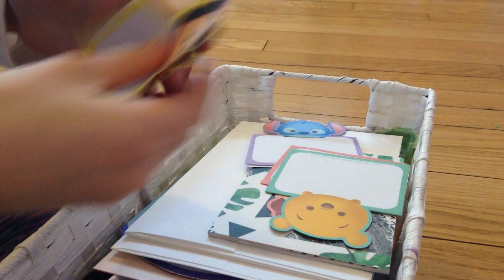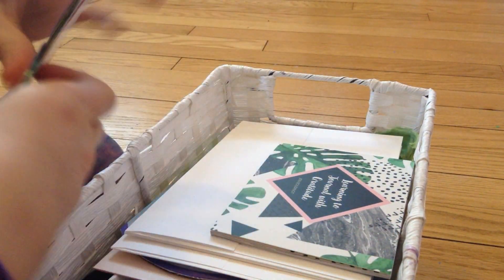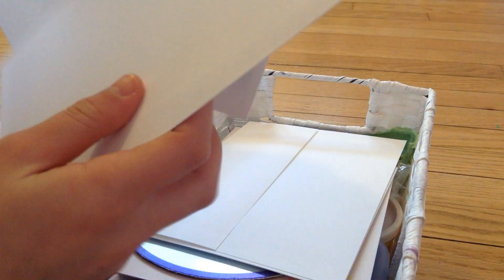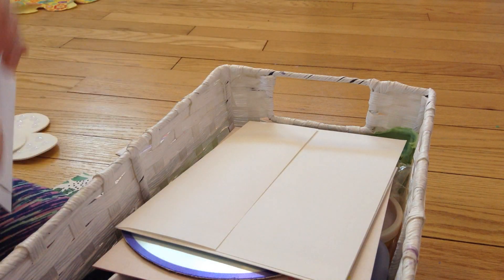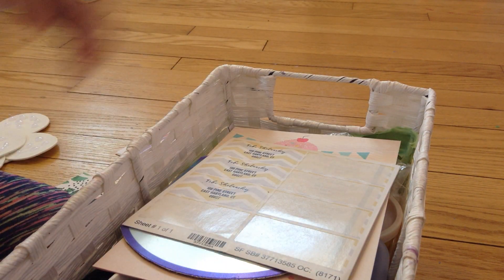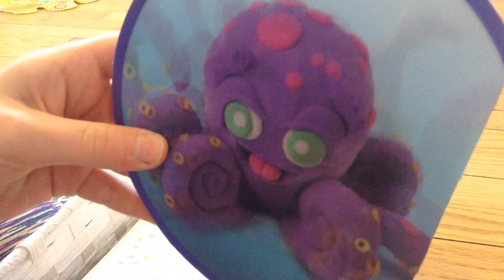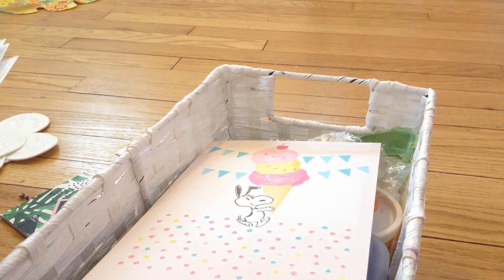I'm just going to keep going through this, and it's all organized. I'm just going to make piles of what I want it to be — piles of paper. I have this notebook, it just gives you ideas, so I like to keep that. And then I have a ton of envelopes, and a couple of my birthday cards in it because they're just extra, so I just like to keep those.